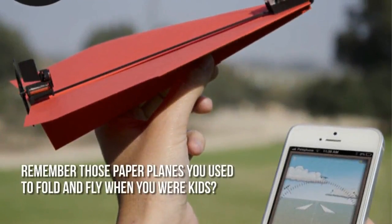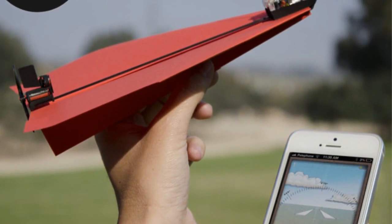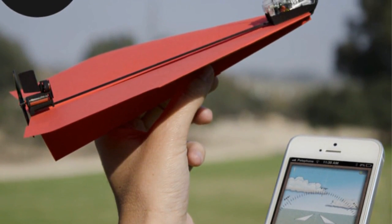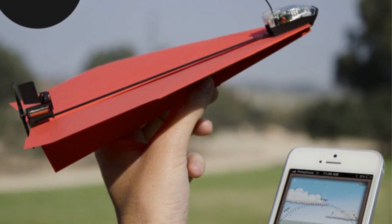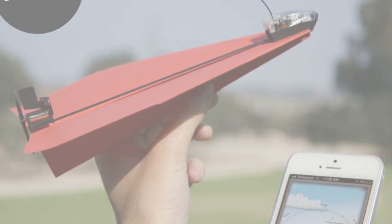Remember those paper airplanes you used to fold and fly when you were kids? Now you can play with them again and really make them fly. It's the PowerUp 3.0 RC kit, where you can control paper airplanes using your smartphone or tablet.